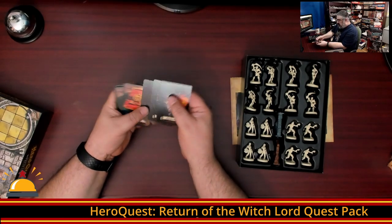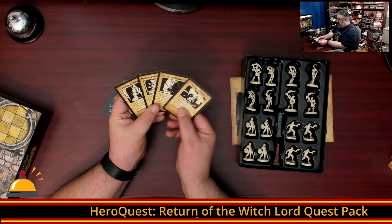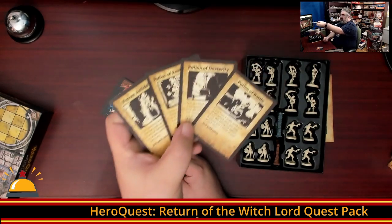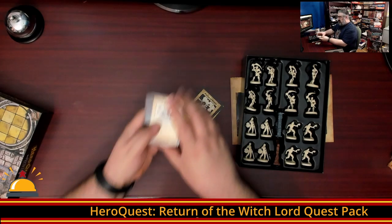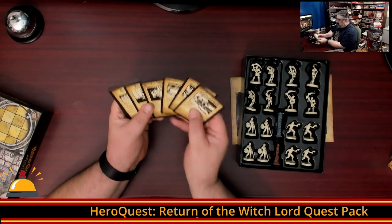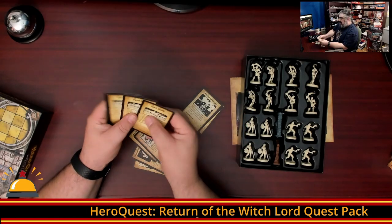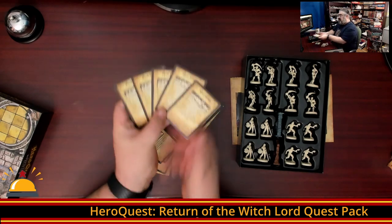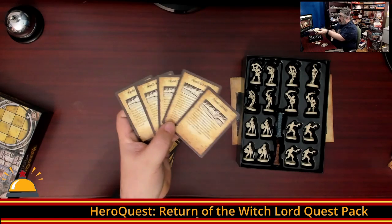We have some new equipment — our four new potions: Potion of Battle, Dexterity, Restoration, and Venom Antidote, all featuring nice line artwork. Then we're going to have artifacts. We have five brand new artifacts and five spell scrolls. Spell scrolls were also in the Colors Keep expansion.